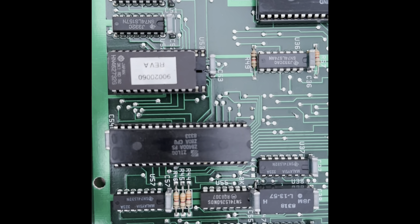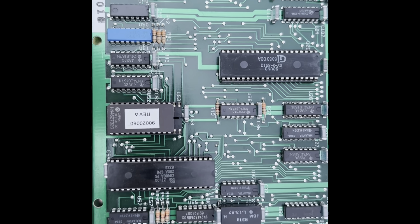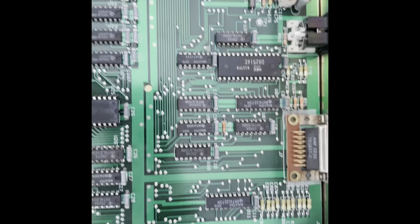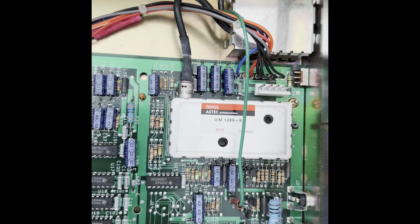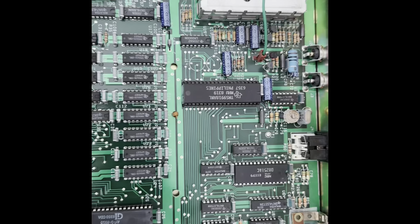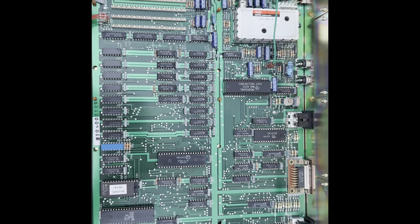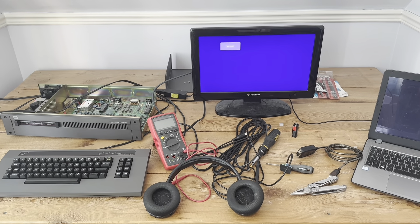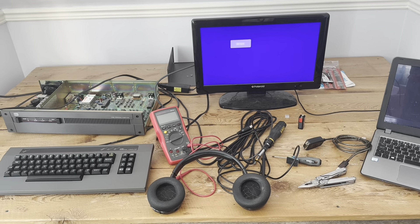Up here we've got the sound chip, the AY-3-8910 — quite common in a lot of sound systems. I believe it's also in the Master System, and it's very common in MSX systems and a number of other things too, including the Super Game Module for the ColecoVision. Up here is the TI 9918 video processor, used in the TI-99 and again in all MSX systems. Those three chips — the video chip, sound chip, and the processor — make up essentially the core of the MSX system, as well as the Spectravideo system which was more common in Asian markets.